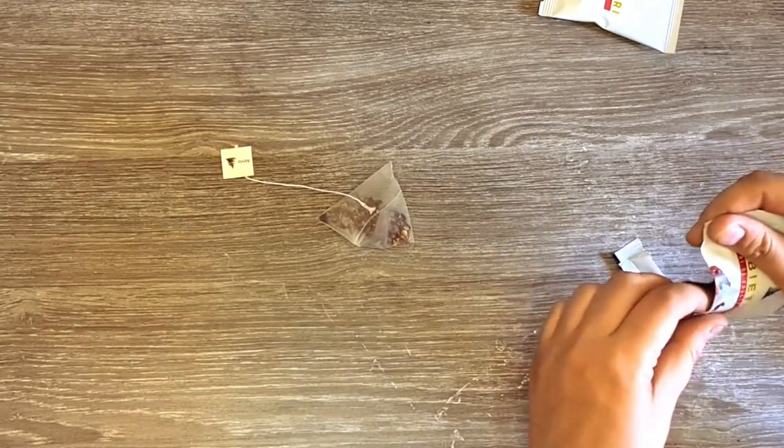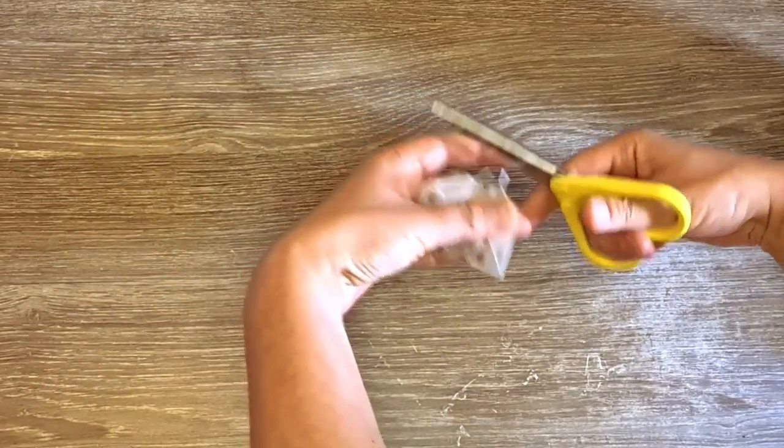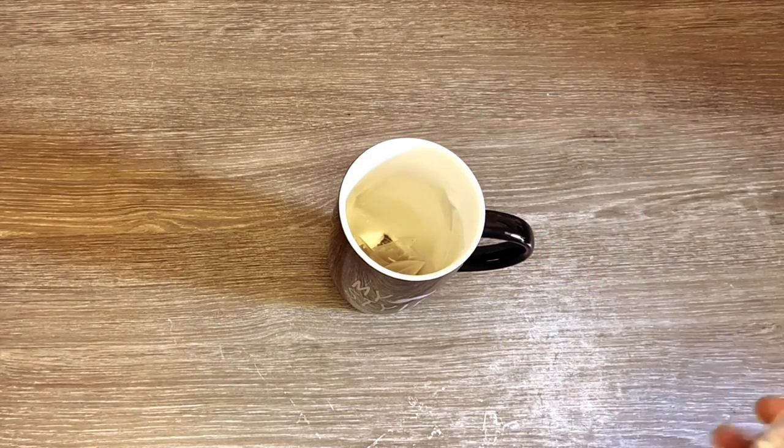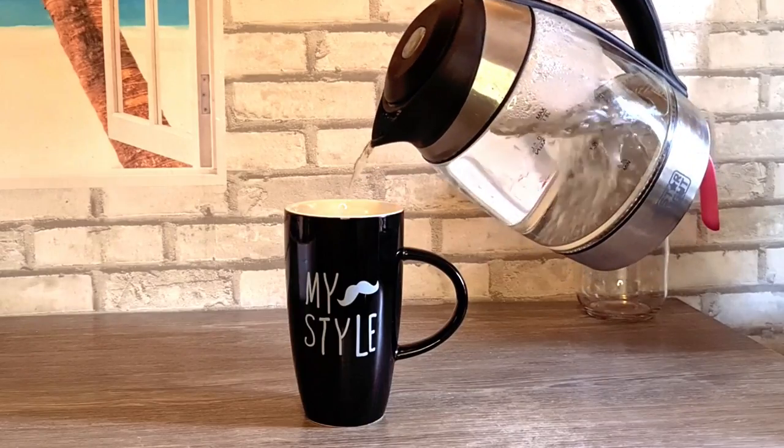I am using forest fruits tea and cranberry tea. I am cutting the strings as they are too short for my tall cup. I'm adding the tea bags in the cup along with some dry ginger and I'm pouring hot water.